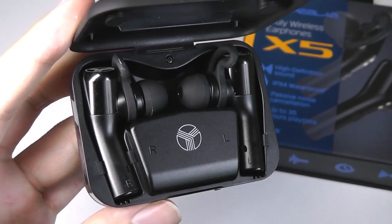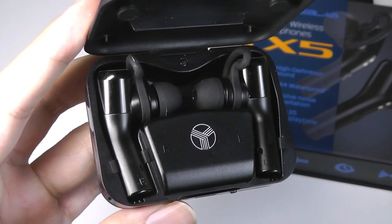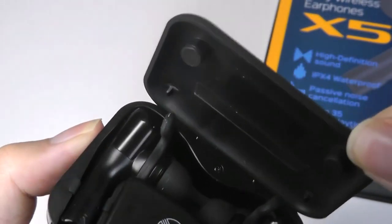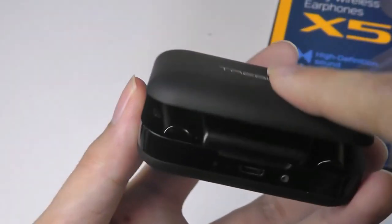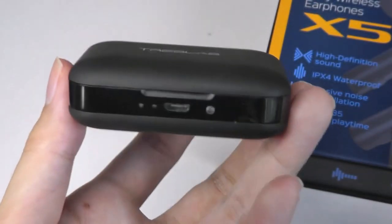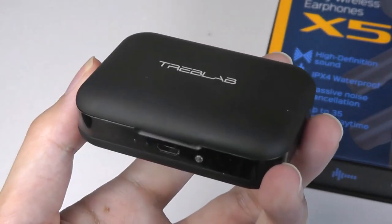It definitely has a very distinctive look, and whenever you open up the battery case, the buds themselves will begin to pair. The only slight con is that the top lid component feels a bit more hollow compared to the base, but you can clamp it shut with a click. It's not held magnetically but has a mechanical lock, so it's quite secure when you close it up.